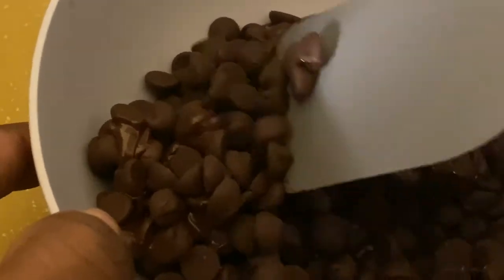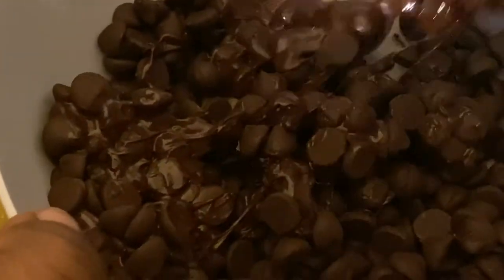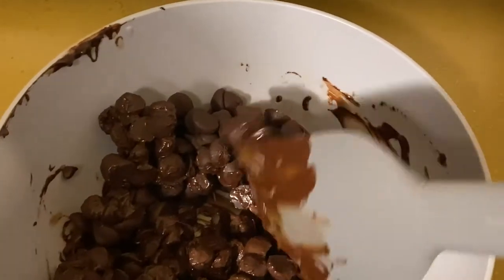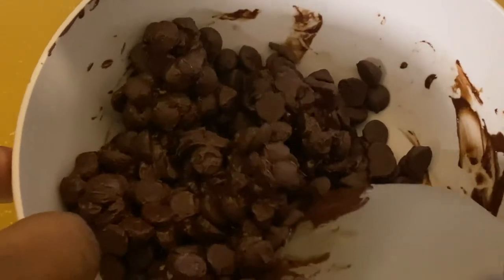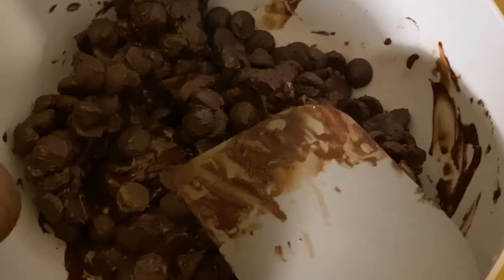At first it might look like it didn't melt, but after moving around some of the pieces, you will see some chocolate is melting at the bottom of the bowl. After mixing the chocolate, put it in the microwave for another 30 seconds. Make sure not to rush when microwaving — if you rush the microwave, you might overheat the chocolate and destroy the crystals you're trying to make.